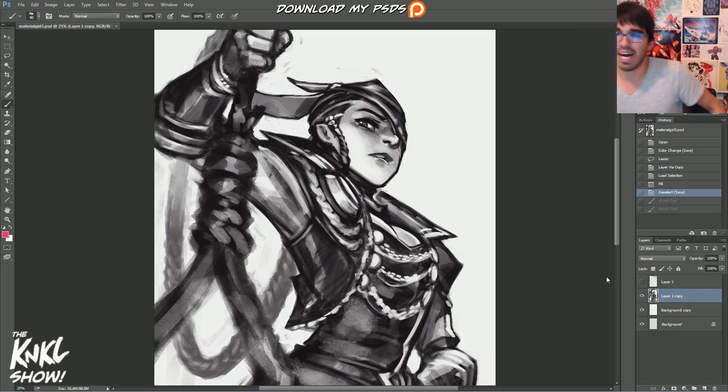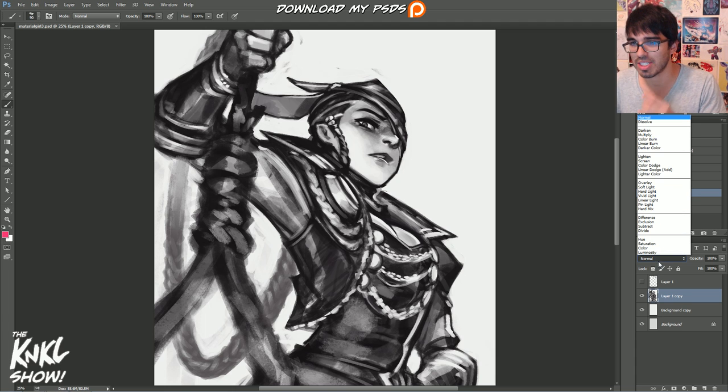For those of you who tuned in last week, we were working with Violet, which is one of my own original characters. What we're going to be doing today is talking about preparing stuff for line art.